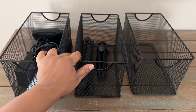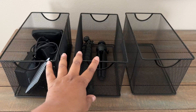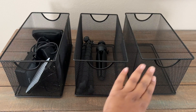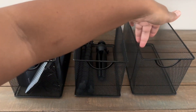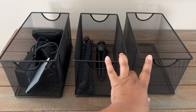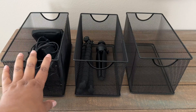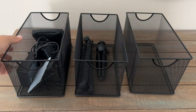I want to talk about these three mesh containers that I have here — these have been working out really well for me. These are actually CD containers, meant for storing CDs, but I don't currently use CDs or DVDs or anything like that. I thought these looked really great to hold my small tech, and I have a lot of it.